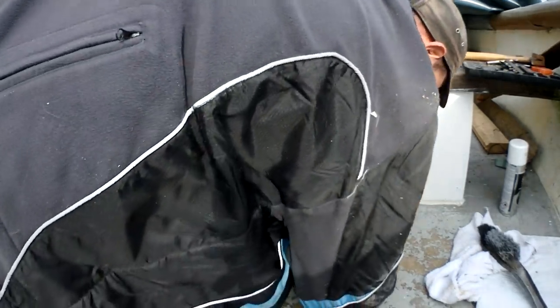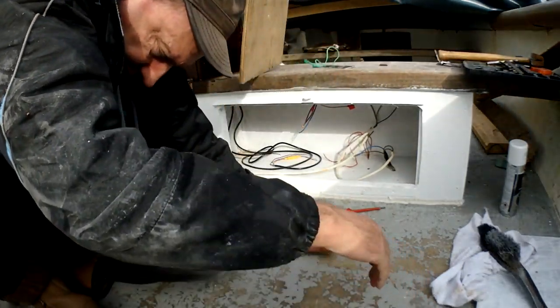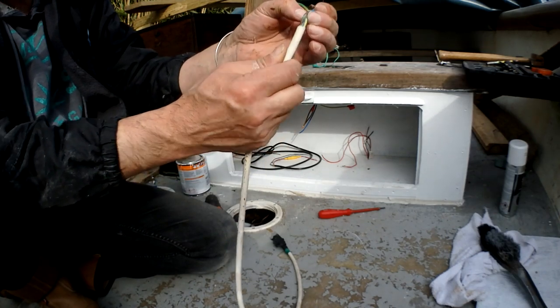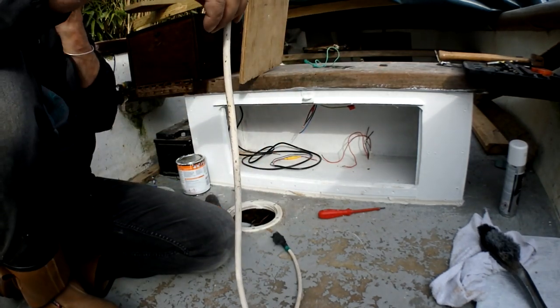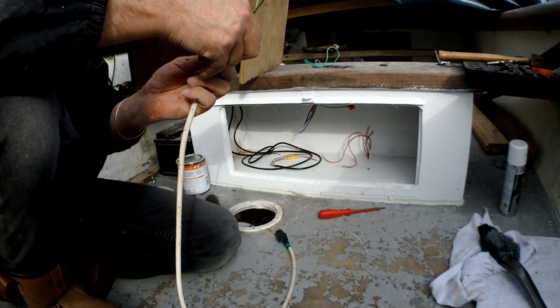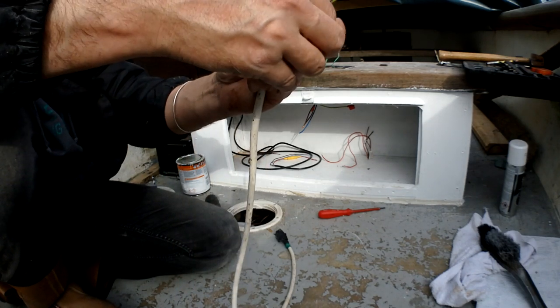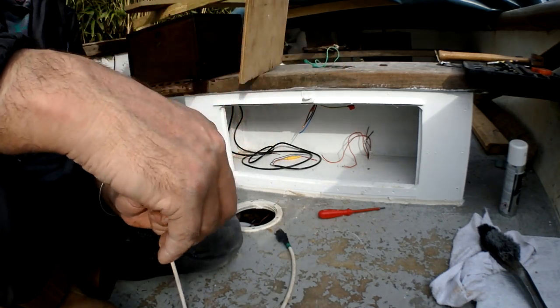I was going to put back in the wires I used last time, but I've just noticed one of these wires has got a cut in it and it's corroding — so that's no good. I might get away with shortening them. I could use the green one — actually I do need it because it's crimped, so I'll have to cut it back.